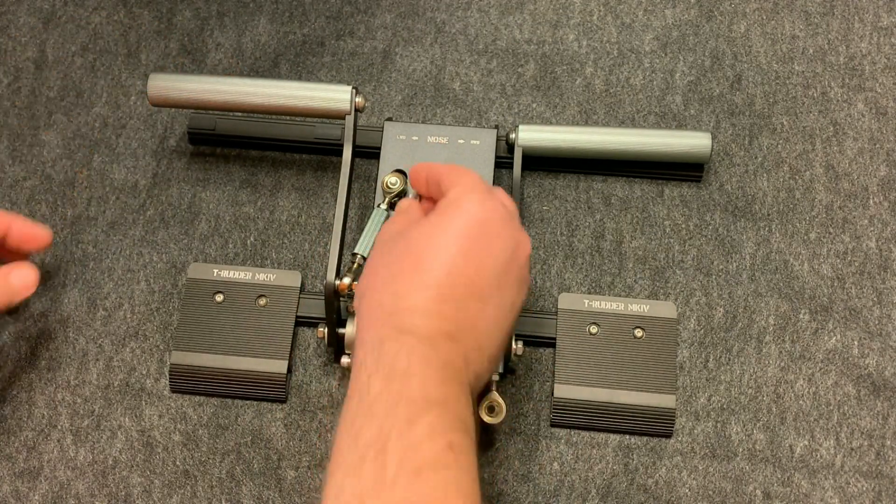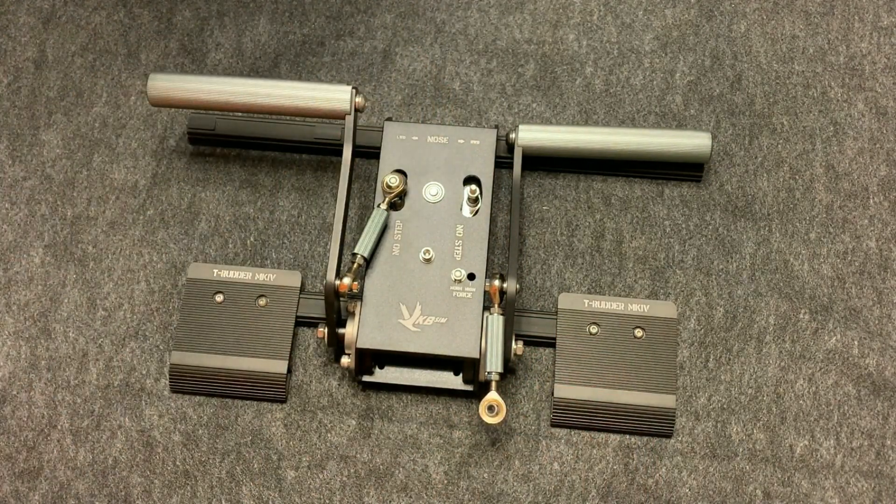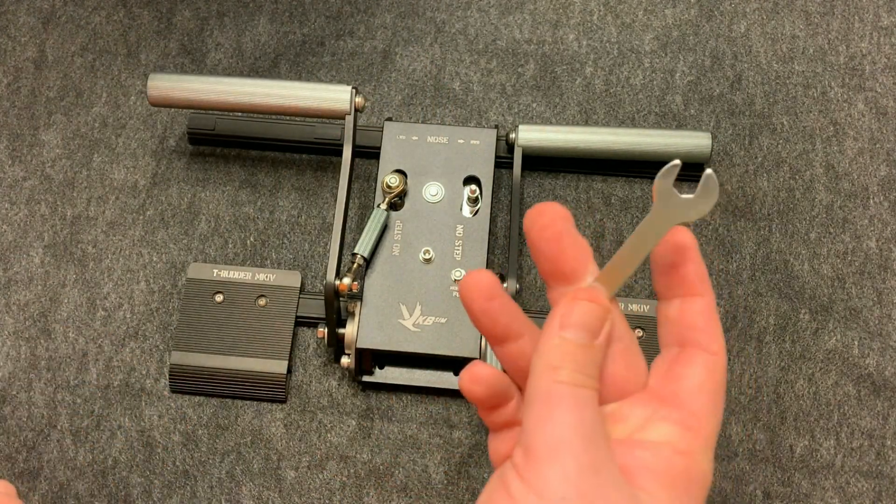Tighten that first, and then use the wrench that is given to you inside the packaging. You are going to repeat this for both sides, and then you will be complete with the physical assembly of the pedals.